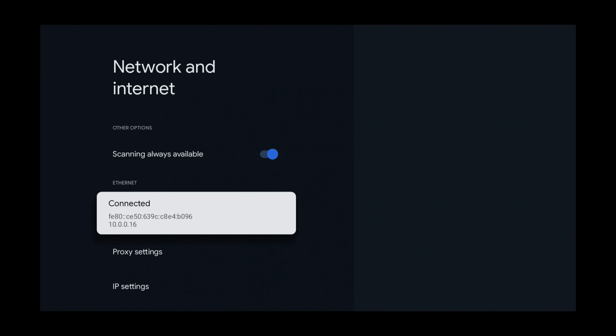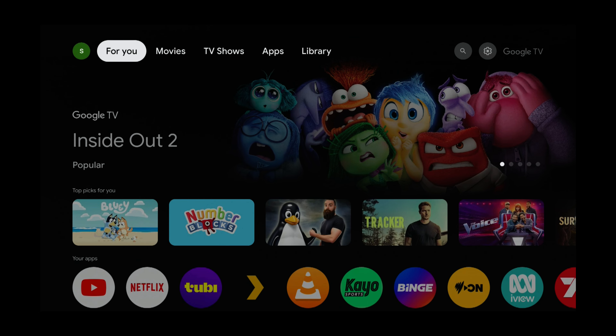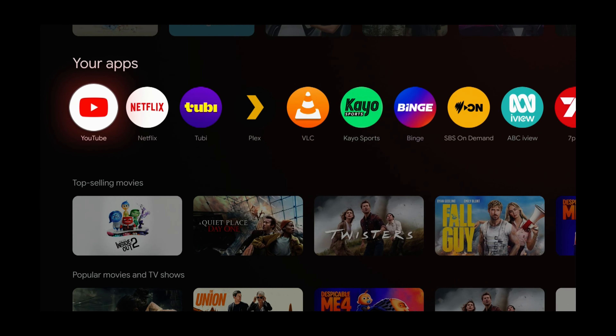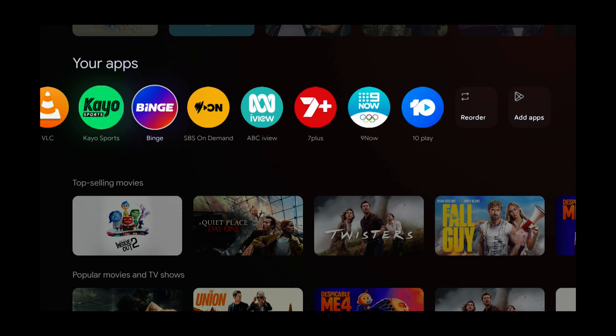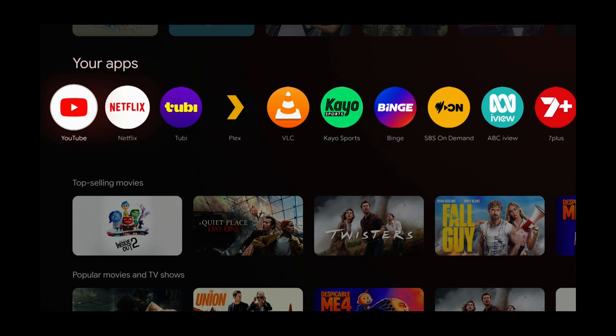Press the home button and we'll test this out. Wi-Fi is fully disabled now. Let's go to YouTube and make sure it still works. Let's choose a YouTube video — and the video plays instantly. Press the home button and all these apps will still work.